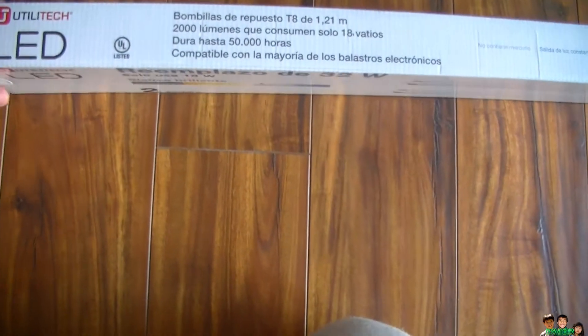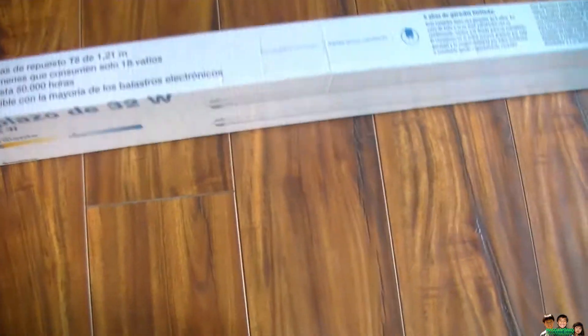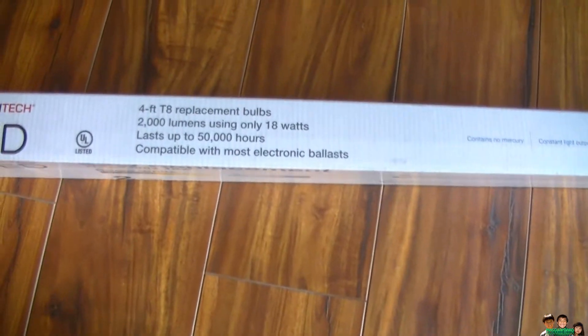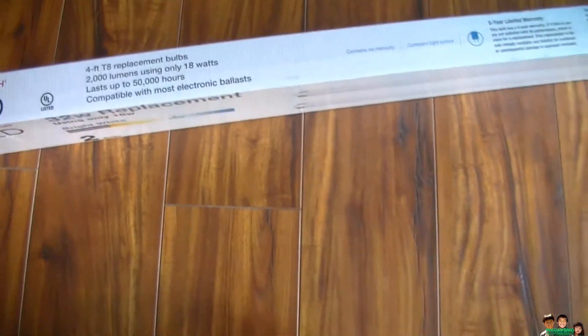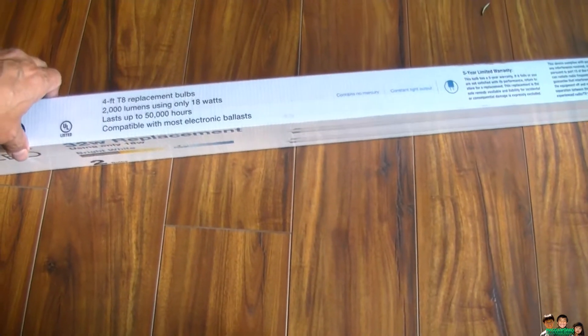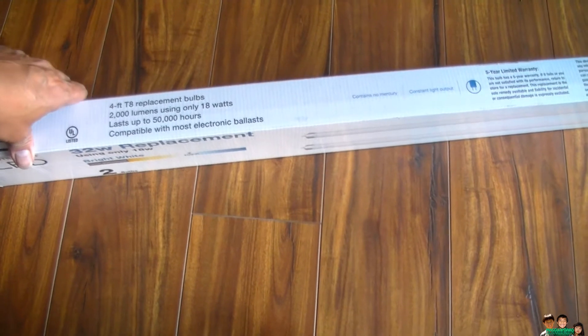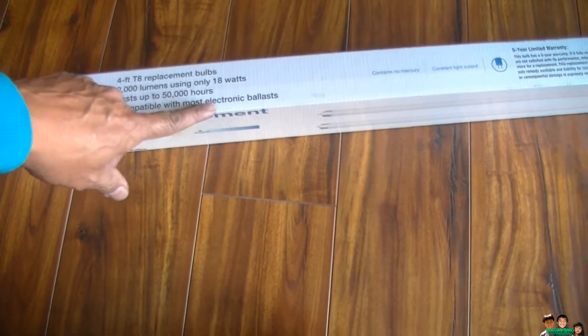As long as you have an electronic ballast, it will work. You don't have to remove it or change it — but it has to be an electronic ballast. It's a 4-foot T8 efficient bulb, 2,000 lumens using 18 watts. That's up to 50,000 hours. Compatible with most electronic ballasts.